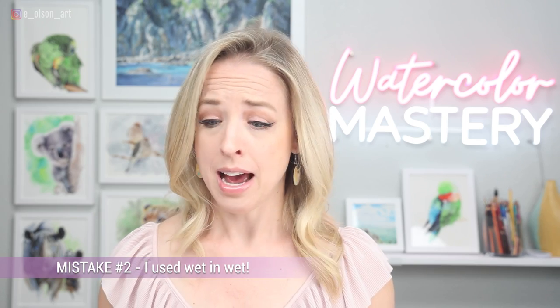The second most important thing that I did totally wrong — and I should know better, I painted with watercolor for a long time — I did wet on wet. I pre-wet the paper. It was not dry. And so everything just blurred together. Total amateur mistake.